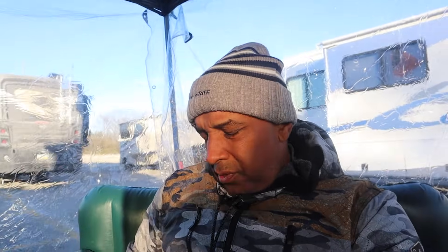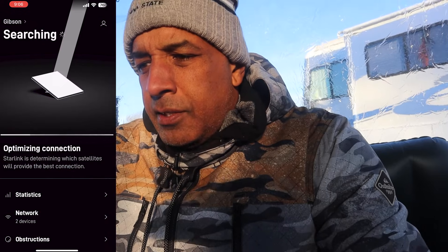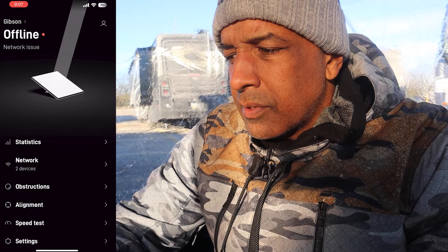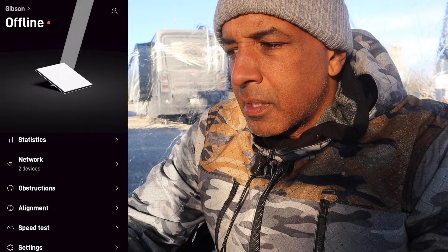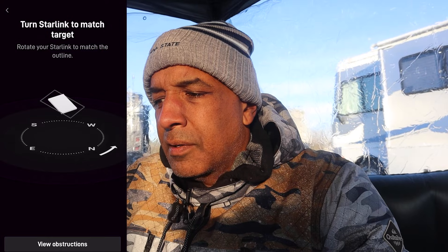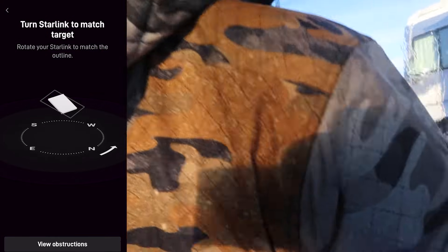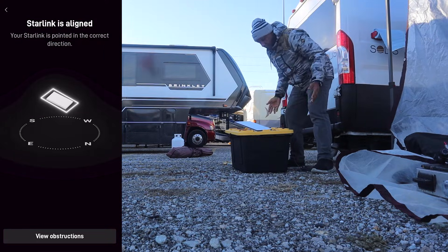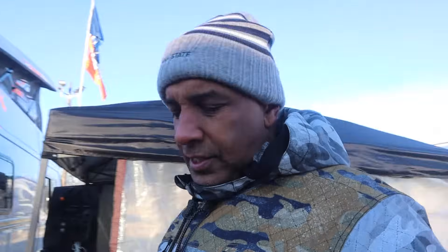The next thing to do is just go to your phone — they've got an app, you just download it. Once you get into the app, you can see how it's connecting to the satellite. My issue has been how it gets misaligned. Just like that, it's on. I faced it to the north, then you can go through the app and check the alignment — it was a little bit off, but still connected. It just needed to be aligned to face exactly north, and that's it, it's all set up.